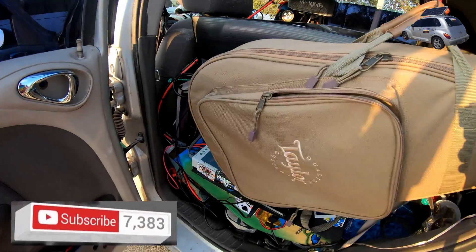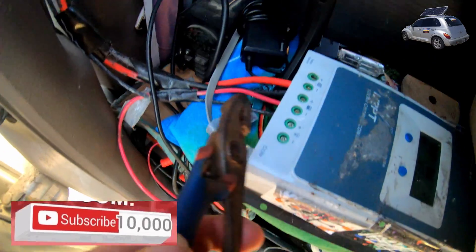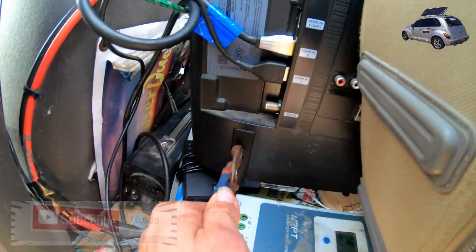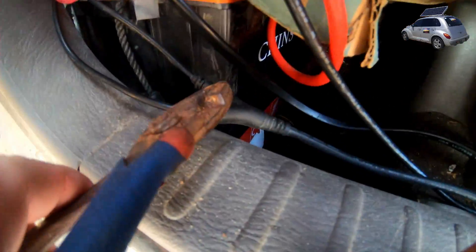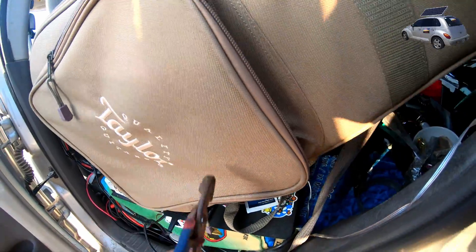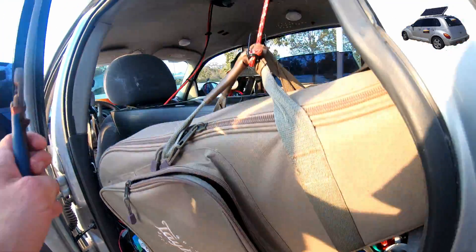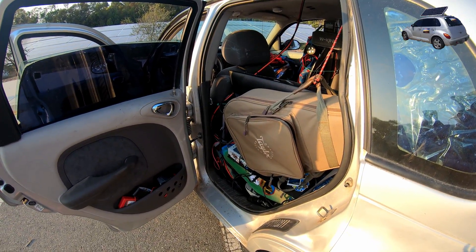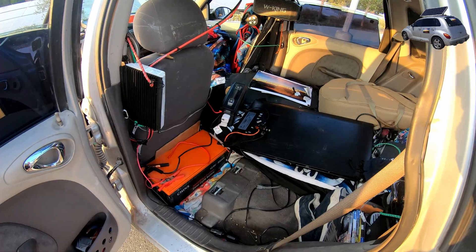Let's take a look here — we got my charge controller, the inverter, and of course this charges my skateboard, my TV. The battery is right down here. We're going to pull that bad boy out. My guitar, which is unrelated to the solar system, PlayStation 4, all that good stuff. So we're going to take this and pull it all out so we can get a better look at it.